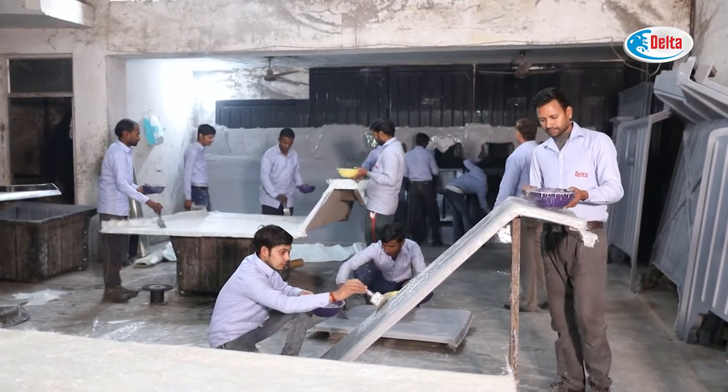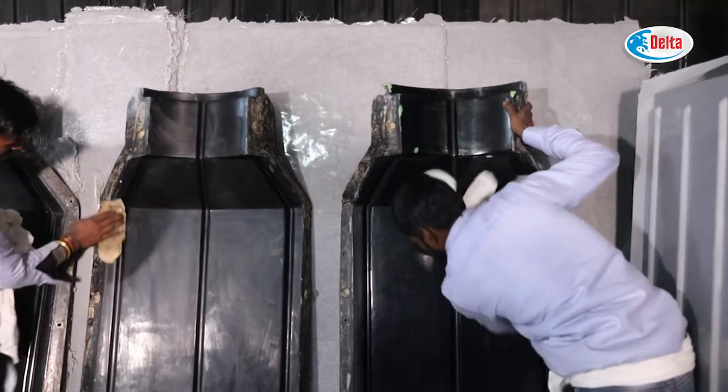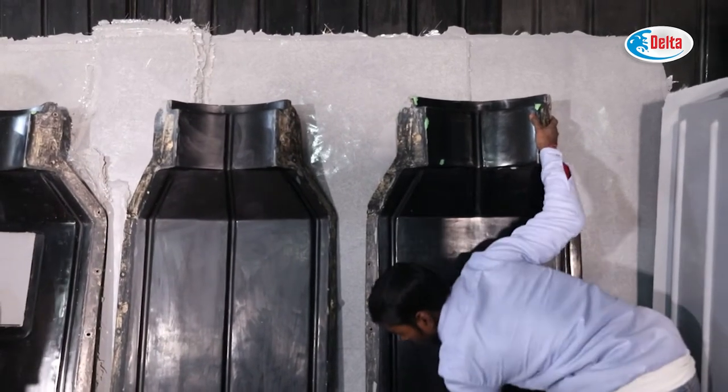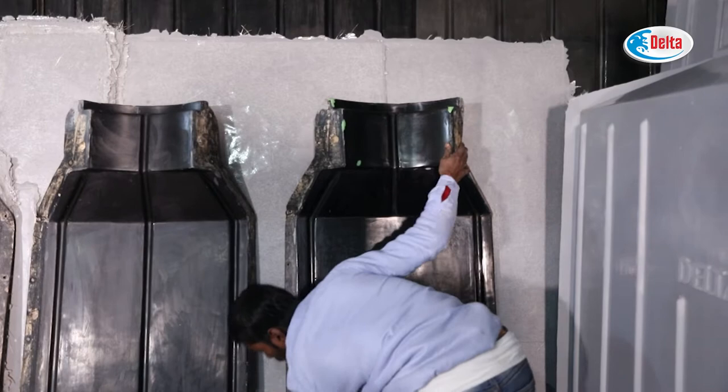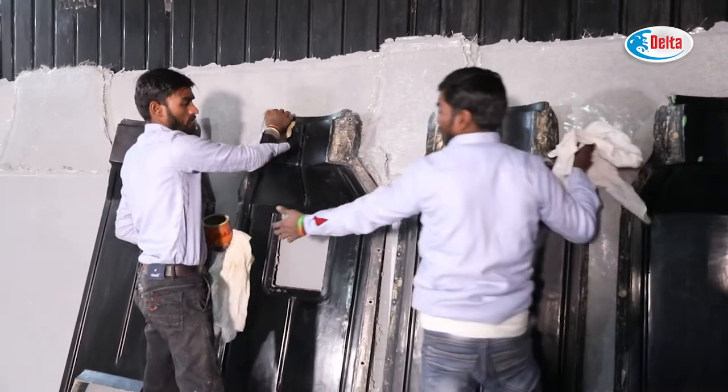Firstly, any dust or dirt are removed from molds. Molds are also made of thick FRP material. Soft Wax or PVA are applied on the molds followed by the buffing with a soft towel.